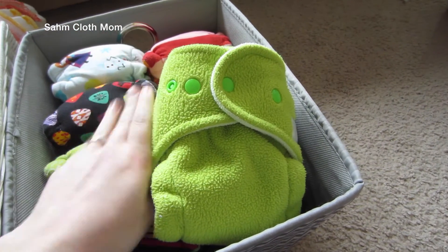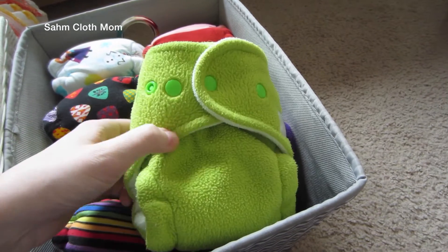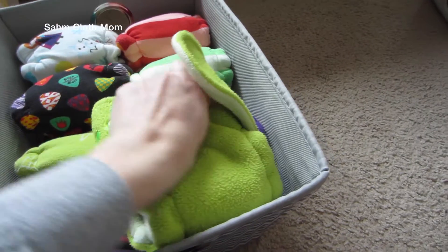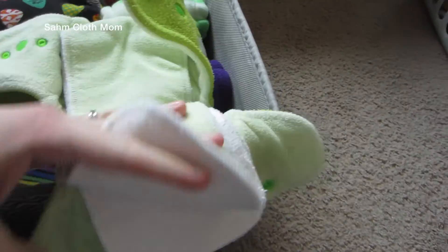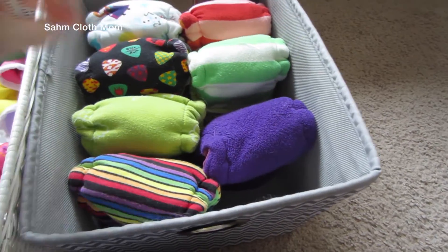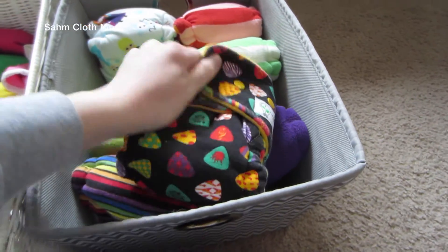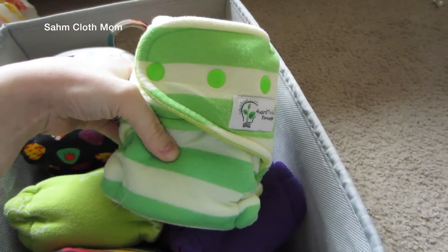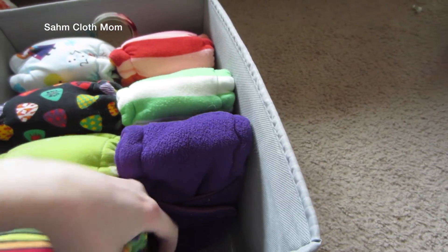They should fit a newborn just fine — I think it's like six to sixteen pounds or something like that. These have three soakers and are supposed to be really good. Then these ones don't usually require a cover for up to three hours, I think it is. I have a few of these and I'm really excited to use them — I think they'll work really well. Those are actually the newest additions to the stash.